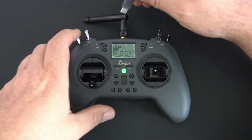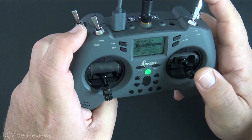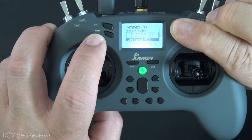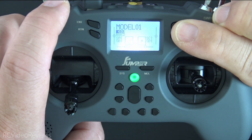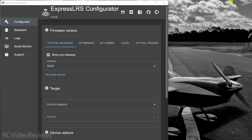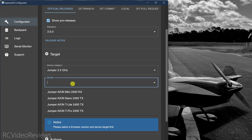To update ExpressLRS, connect a USB-C cable to the top port — there's only one port on this radio and it's for both charging and computer connection. When you plug it in you'll be prompted on screen to choose joystick, storage, or serial VCP. Press the page-down buttons on the right, go to the serial VCP screen, and press enter — that puts the radio in communication with your PC. Next, bring up the ExpressLRS configurator. ExpressLRS just dropped 3.0 with support for this radio. Select 3.0 for releases, under device category look for Jumper, scroll down to Jumper 2.4 GHz, and for device select Jumper AIO and T-Lite 2400 TX.